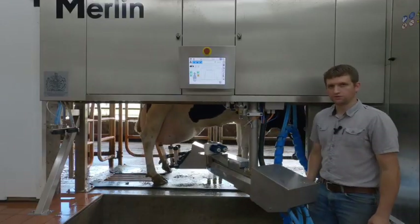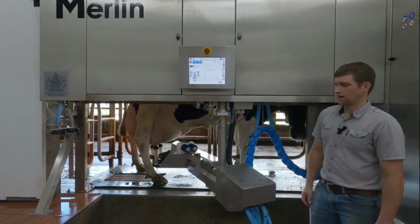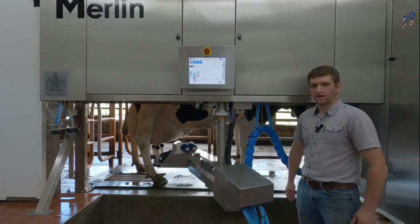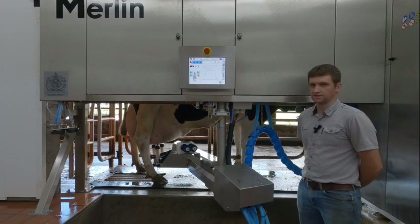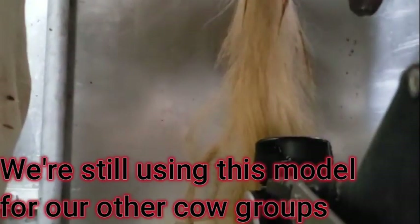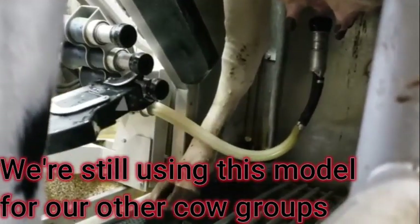Hi guys, we're here at the new M2G Galaxy Merlin robot milking cows. I thought I'd explain this video about switching out a robot, why we did it, what's happening. So this spring we decided to switch to Galaxy's new model. We've been milking with Galaxy robots — the Estrella model — since 2016. We were really happy with them.